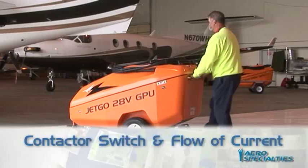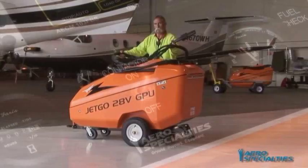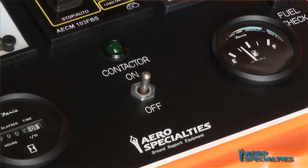Contactor Switch and Flow of Current: Visually inspect the DC output cable for excessive wear or damage. Attach the output cable head to the aircraft receptacle prior to closing the contactor. Move the momentary toggle switch to the on position to close the contactor and provide current to the aircraft. At this time, the green contactor on indicator will illuminate. Move the momentary toggle switch to the off position to open the contactor and stop the flow of current to the aircraft. Always start and stop the GPU with the contactor in the off position.